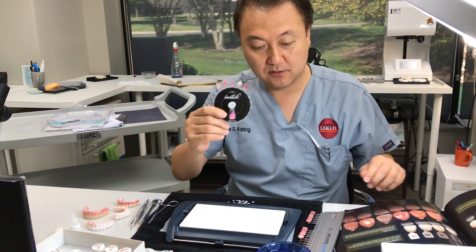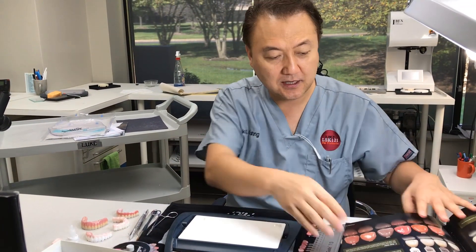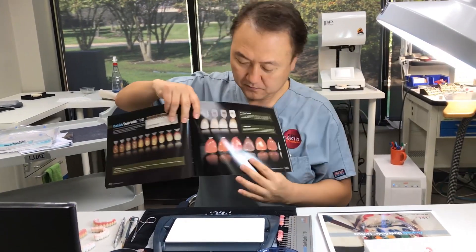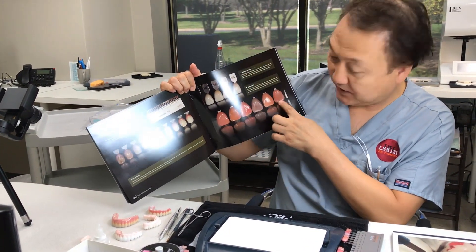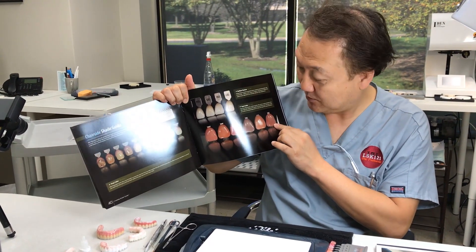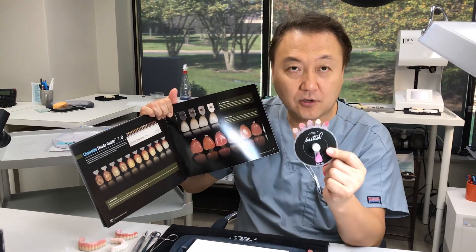I'm going to make a better color than this because natural teeth color has a lot of different color. So I made the color all the way from here. Then I'm going to explain my recipe — how I can achieve this color from regular pink color.